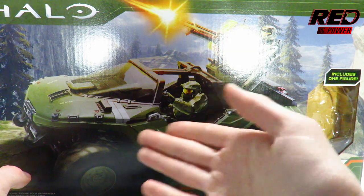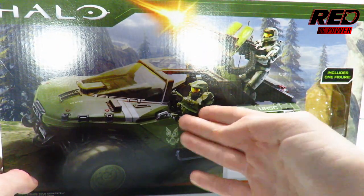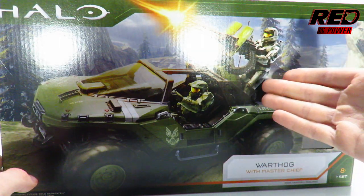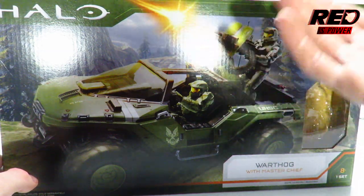We got nice artwork of the Warthog rolling into battle against the Covenant forces. We got Master Chief, the one who's behind the wheel, and a Mark VII Spartan here who is manning the machine gun turret.